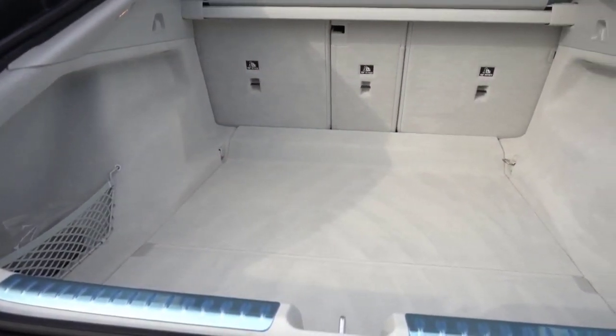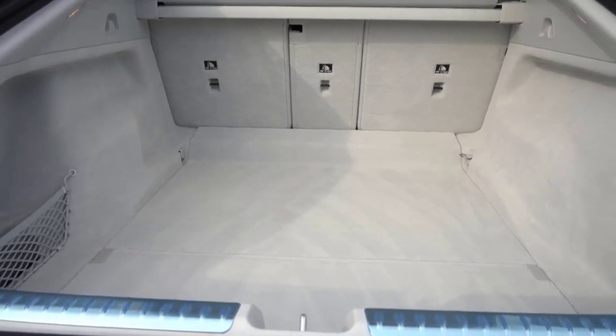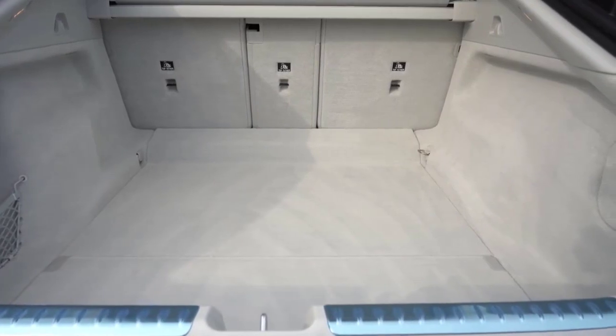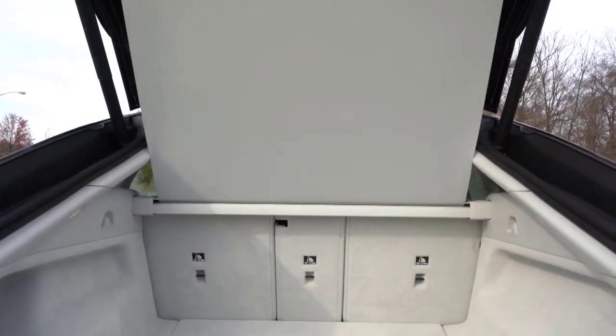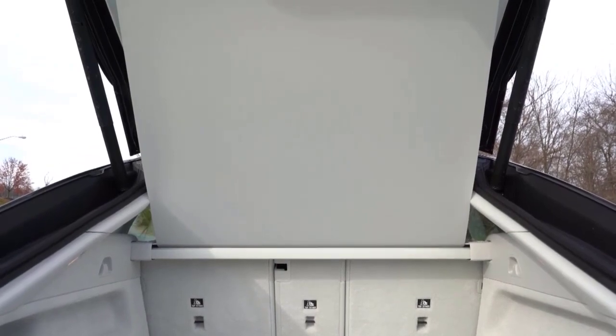In more relaxed driving, the right-now torque affords the EQS the same sort of effortless waft ability that Rolls-Royce has been touting for decades. Yet what really reminds us of the spirit of ecstasy is the suppleness and silence of the suspension as it glides over the tarmac.